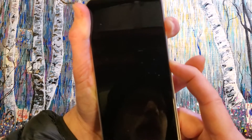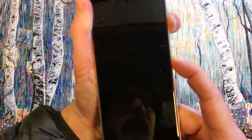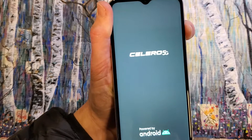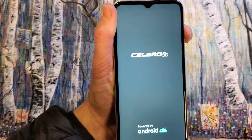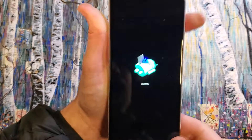Now at this next step, I'm going to keep holding the volume but let go with power. This time there was the vibration and there's the logo. Now keep holding volume up — it's okay, you might have to try this a couple of times or watch this a few times.